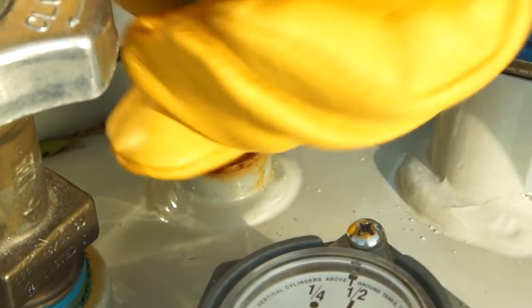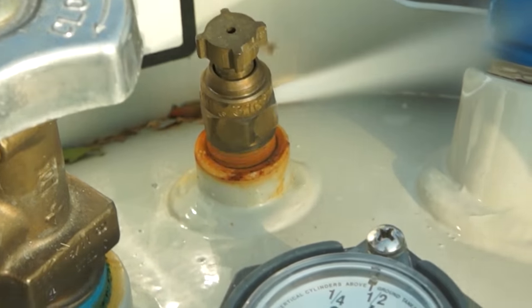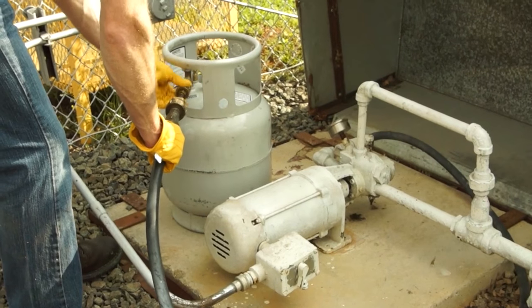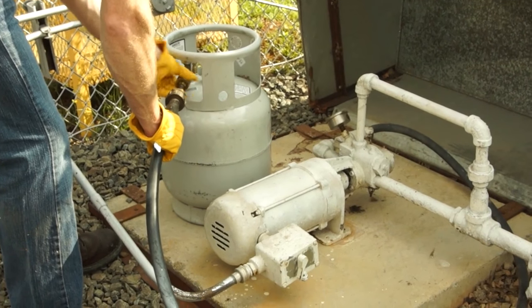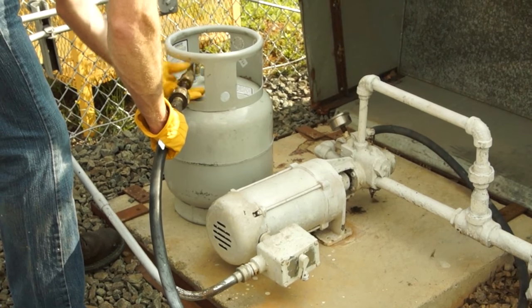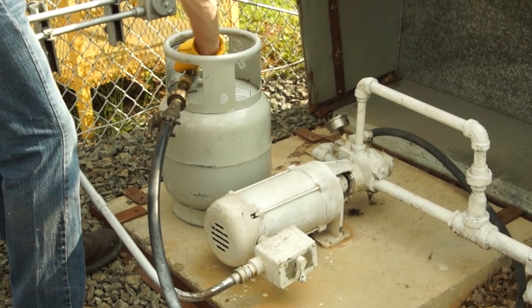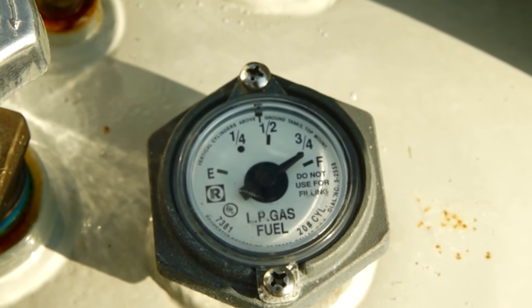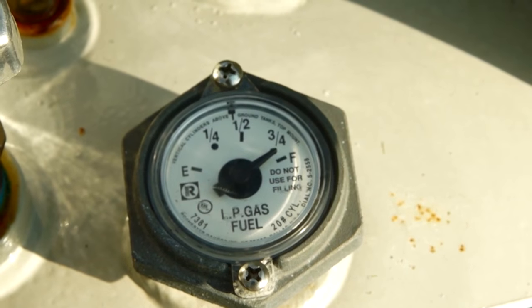The bleeder valve is used to manually vent the cylinder. Propane cylinders should be filled to no more than 80 percent of their rated capacity. For North America, cylinders are rated for 20 pounds, so 80 percent of the capacity will result in 16 pounds of liquid propane in the tank. The other 20 percent is called the vapor space or head space, and this space allows vapor to expand.